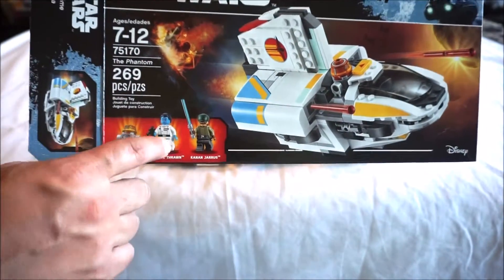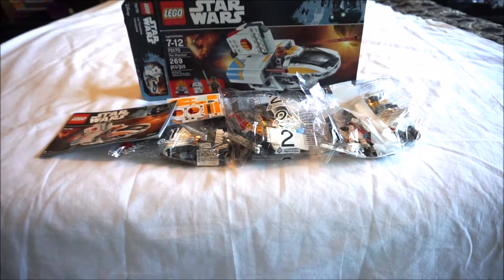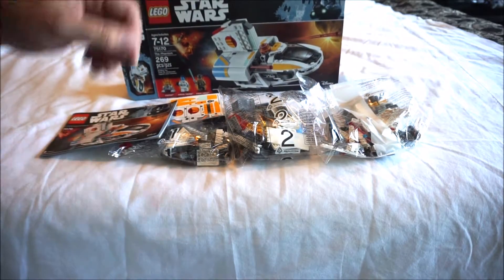I got this mainly for Admiral Thrawn. I have the older version too — the one that was destroyed in the cartoon, Rebels, Star Wars Rebels.